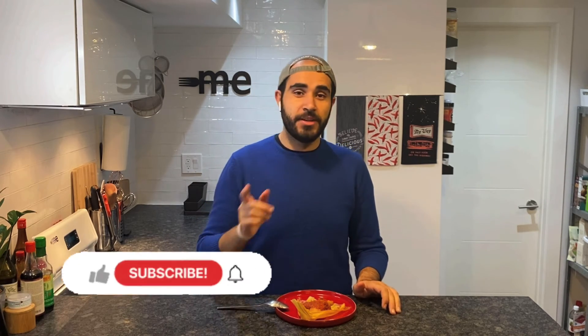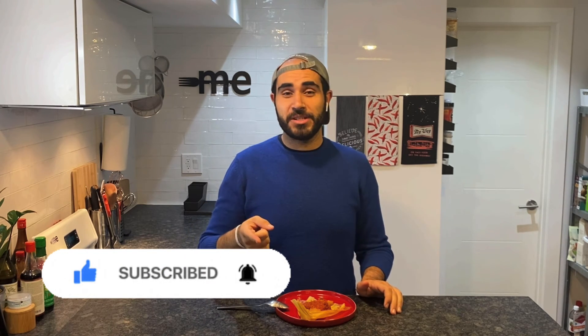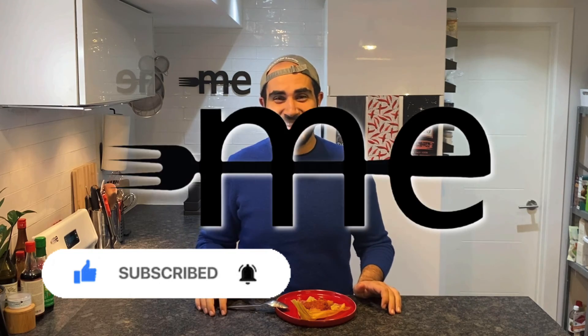Absolutely delicious. If you like this video give it a thumbs up; if you hate it give it a thumbs down and let me know why in the comments below. I'll see you next time on Malet Eats.